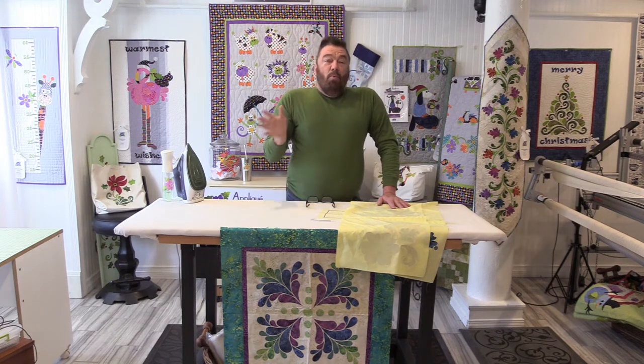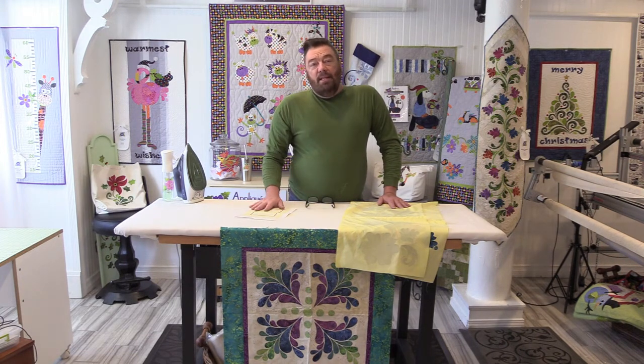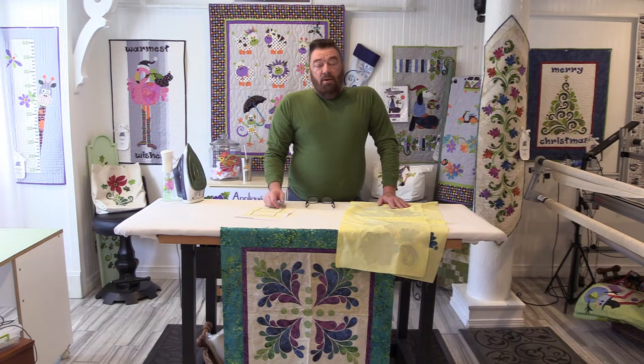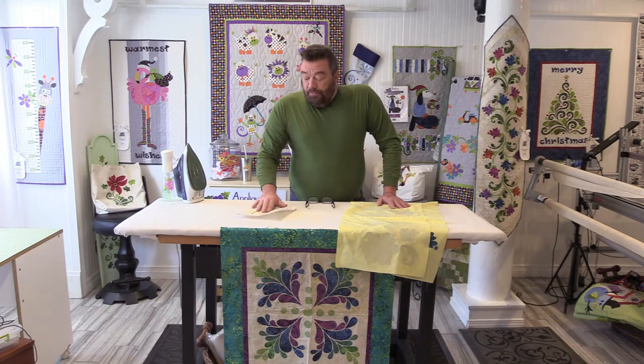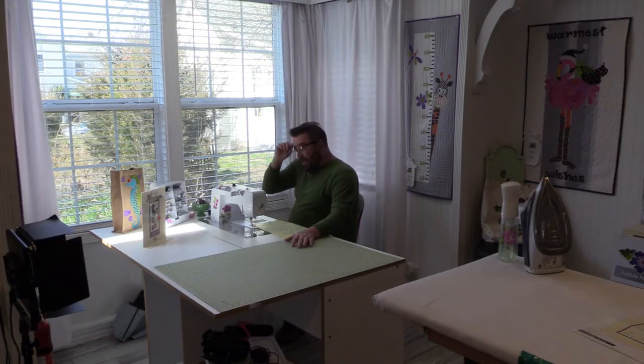Once we're finished we can press the seam to either side — it won't matter. I generally do not press open seams for something like this because there isn't really that much bulk and we don't want any chance of the batting coming through. So I'm going to go ahead and pin these and get them sewn, then move on to the fusing.